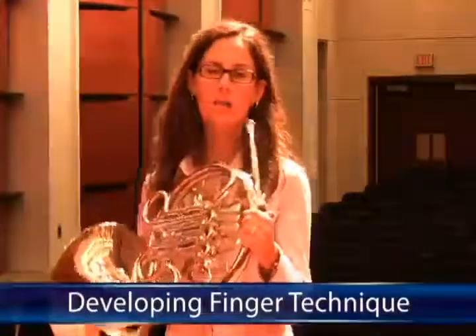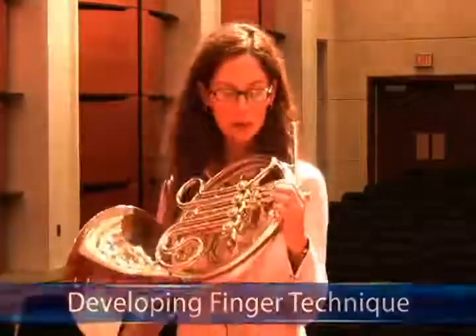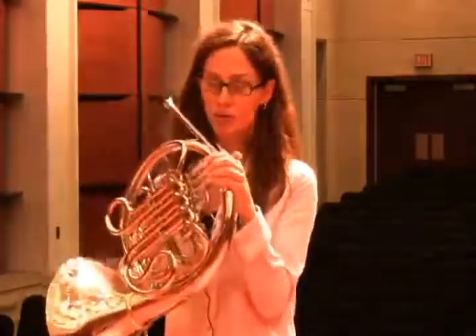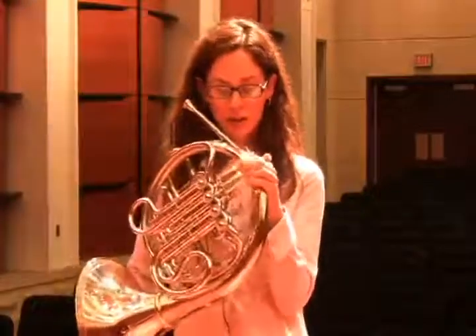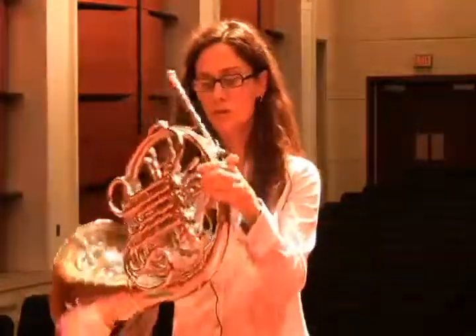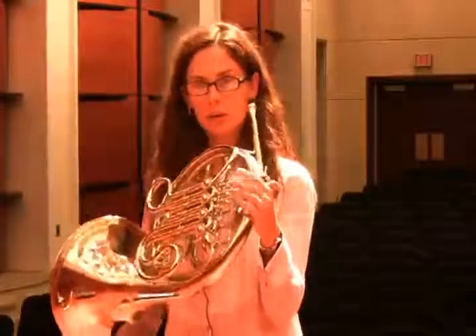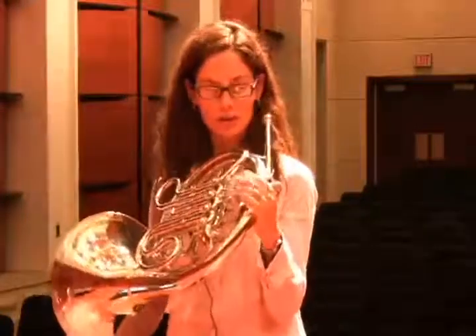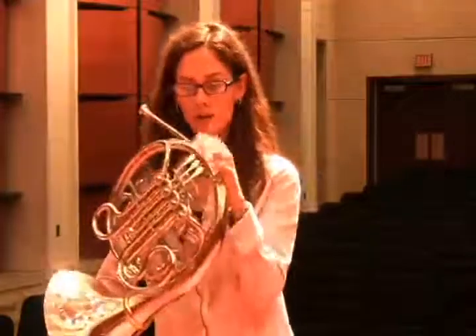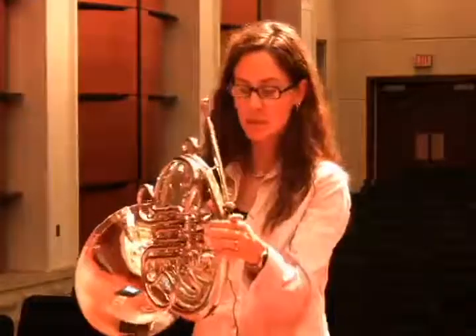To get really good finger technique on the horn, there are several things we can do to become more proficient and efficient in dealing with technical passages and how we're using our left hand. One thing I've observed over the years is that a lot of students take a while to develop this simply because it is a left-handed instrument. Right-handed students may find finger technique takes a little longer when they're young, because it's a hand they're not used to worrying about for finer motor skills.